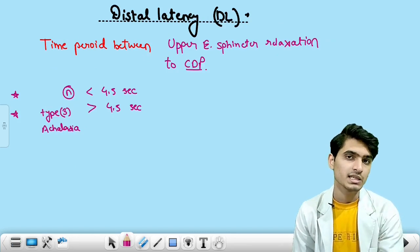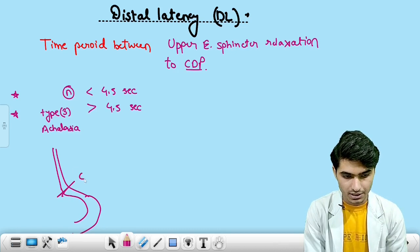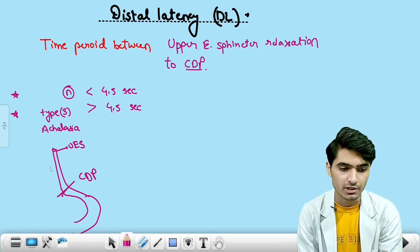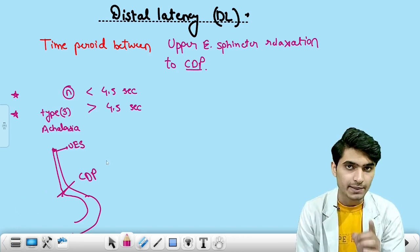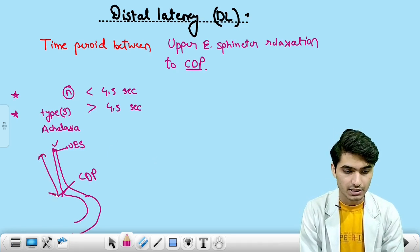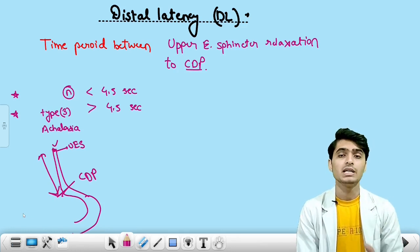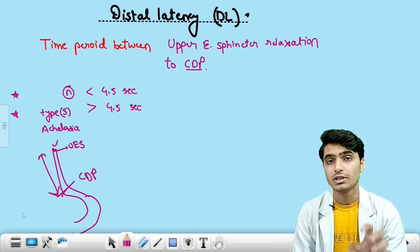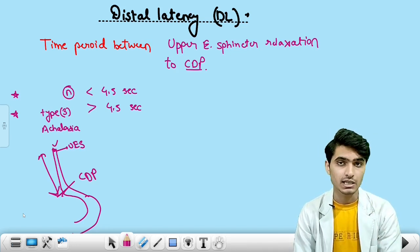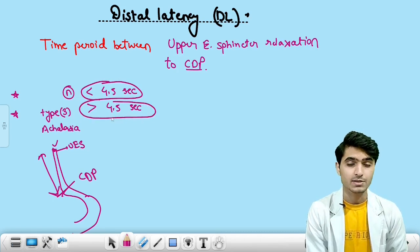And what is the distal latency? The time duration between the opening of the upper esophageal sphincter to the food bolus reaching the CDP — this time is the distal latency. This time should be less than 4.5 seconds in normal individuals. But in the case of the patient of achalasia cardia, especially type 3 achalasia, this time duration is more than 4.5 seconds. So in normal individuals that should be less than 4.5 seconds; in class 3 achalasia it is more than 4.5 seconds.